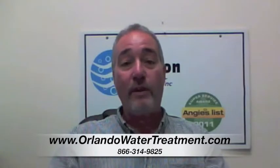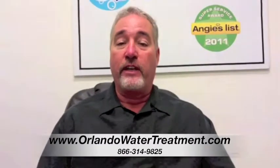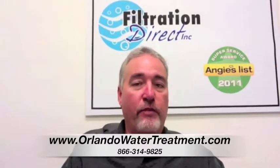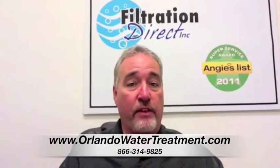If you found this video, you have questions about water treatment in Paisley. What is a water softener and how does it work? What a water softener does is it actually removes particulate from the water — basically your dissolved rocks and other things.